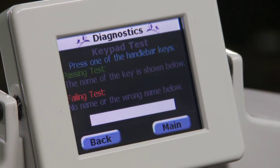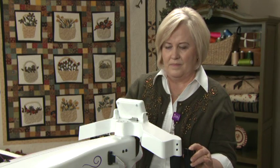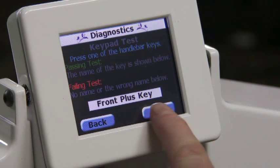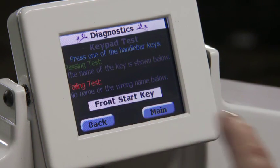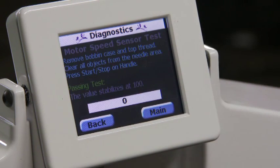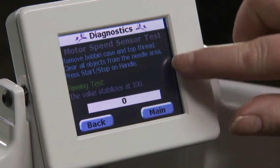Press back and then press the keypad test. This verifies that the machine is properly receiving information when buttons on the front and back handles are pressed. Press and hold down one of the keys on the handlebars and confirm that its name displays on screen — the name disappears when the button is released. The speed test tests the motor speed sensor; follow the instructions on the screen.